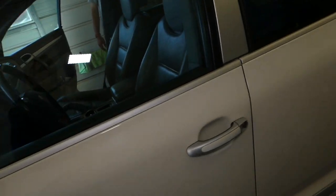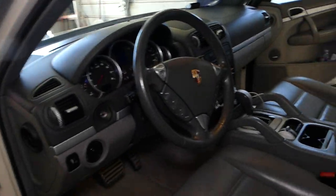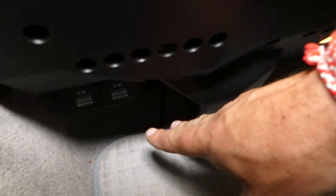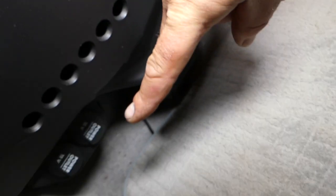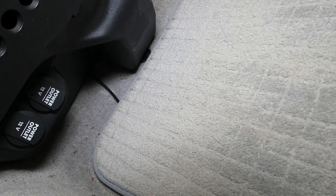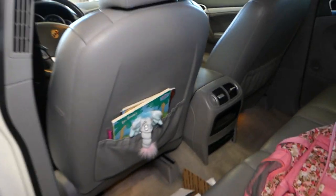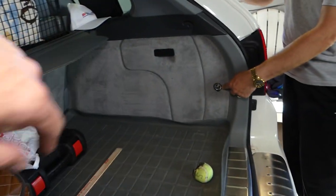Let me show you where all your cigarette lighter sockets are located and explain where to find the fuses for those. You have one right here — this is one of them. Then you have two more down there. In the rear of the vehicle you have one over there, so far that's four. Towards the back you have one on the left side and one on the right side — that gives us six total.